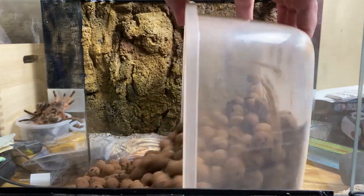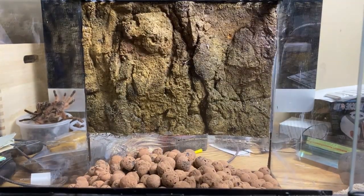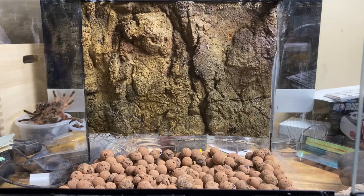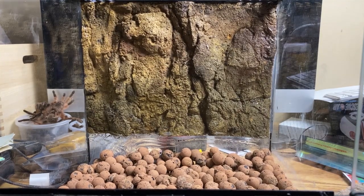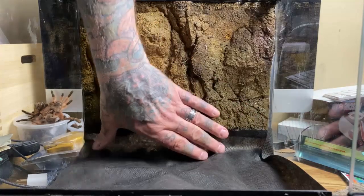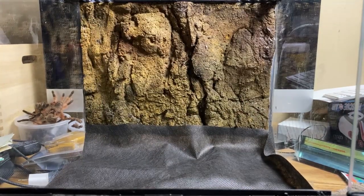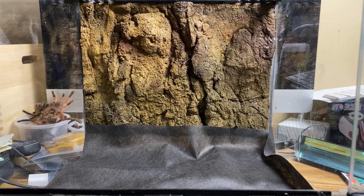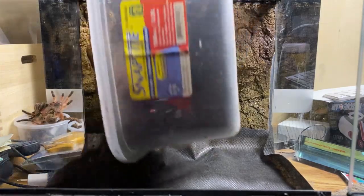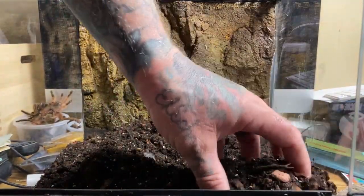You've seen me use these expanded clay pellets before. Generally I use them for bioactive setups, but even though I'm not going bioactive with this species, their purpose here is to create a moisture sink below the substrate. By doing so, that will increase the humidity within the enclosure for the animal. The next step is adding the substrate mix. As always, I use my proprietary mix for almost everything — it's very moisture-retentive, which is exactly what we want for this species.